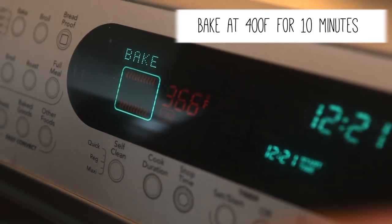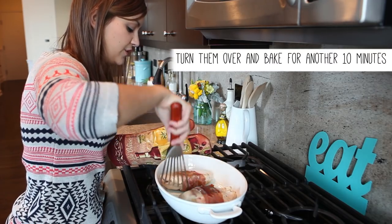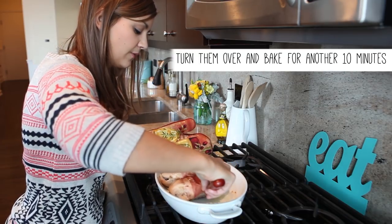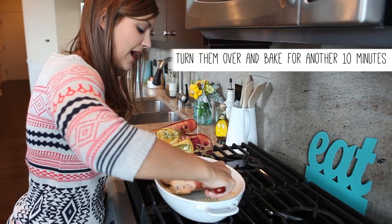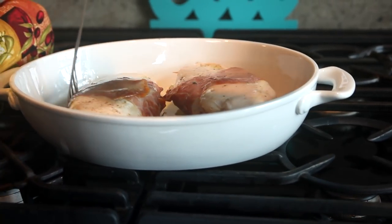This has been cooking at 400 degrees for 10 minutes. Then you just want to flip them over and put them back in for another 10 minutes so that they evenly cook all the way through.